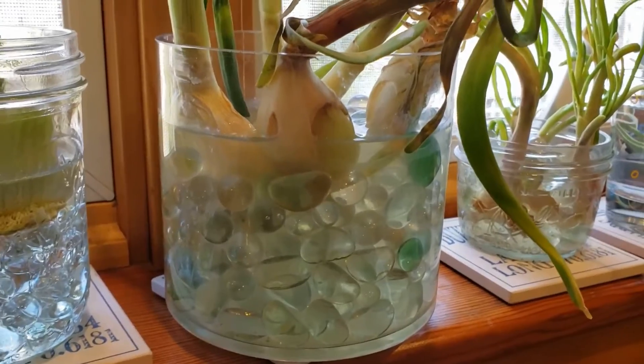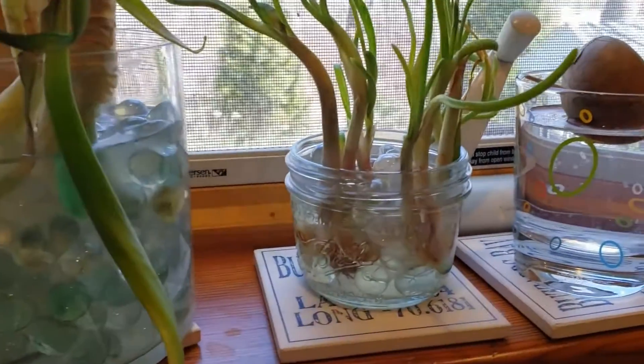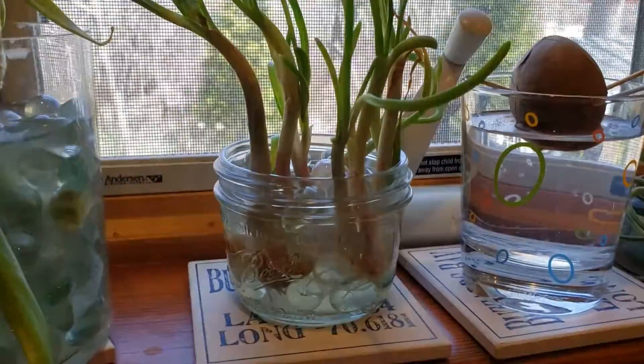On the onions, if you look in there, there are some roots — one of the bulbs isn't looking so good but the rest of them are, so we'll get those into the ground this weekend. Looking at my shallots, you can really see the roots in there and they're coming along really well, so we'll get them planted.